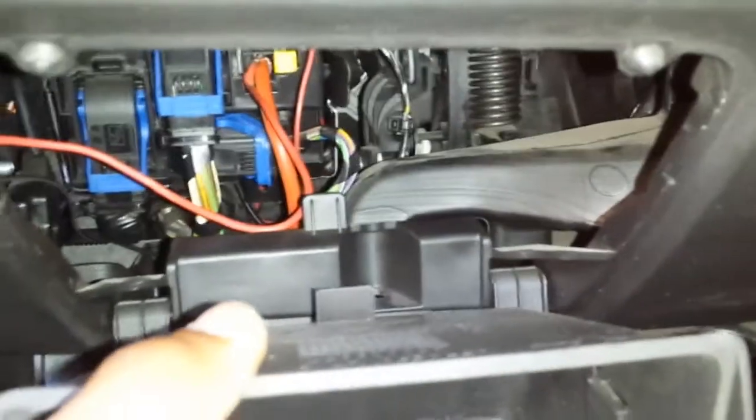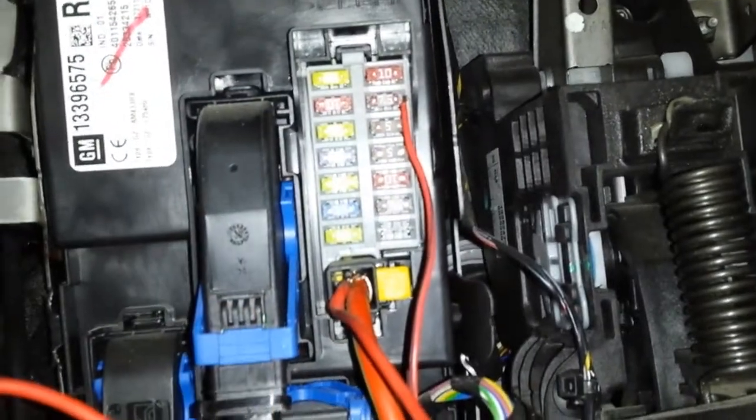Lift up towards you and pull out. And now you have access here to the fuse box and other wiring areas.